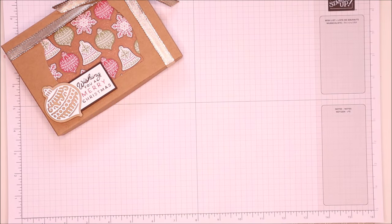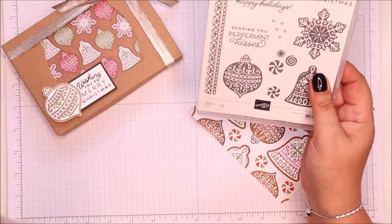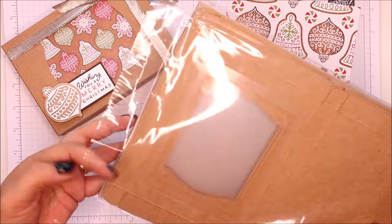And I went for the gingerbread and spice theme this time around. So I've got the frosted gingerbread stamp set, gingerbread dies, a sheet of our paper, and of course these boxes.